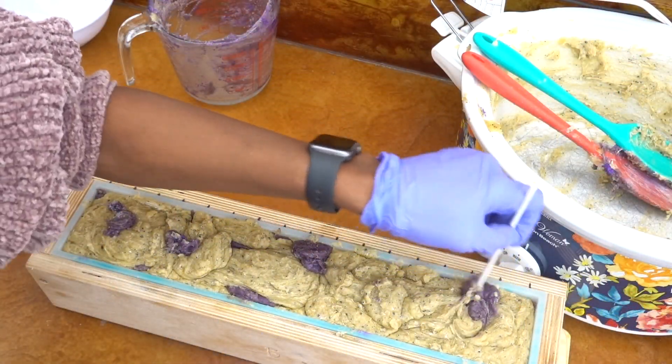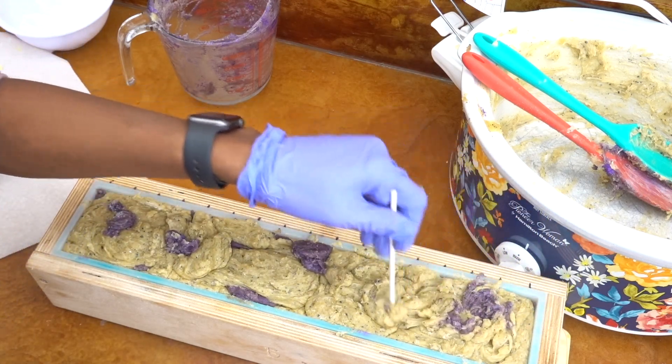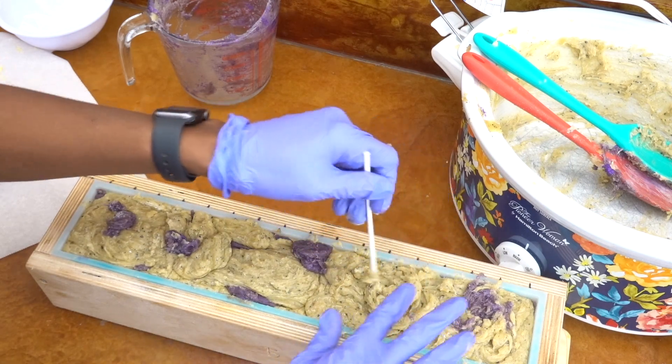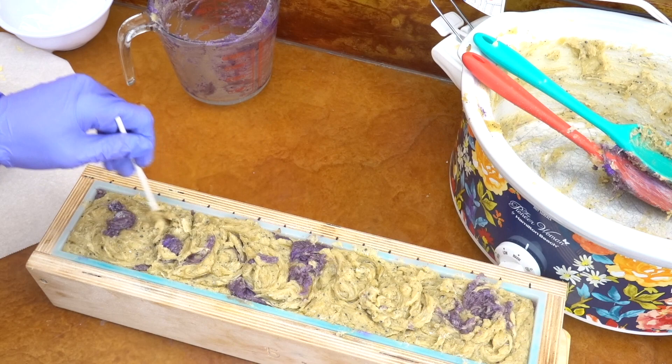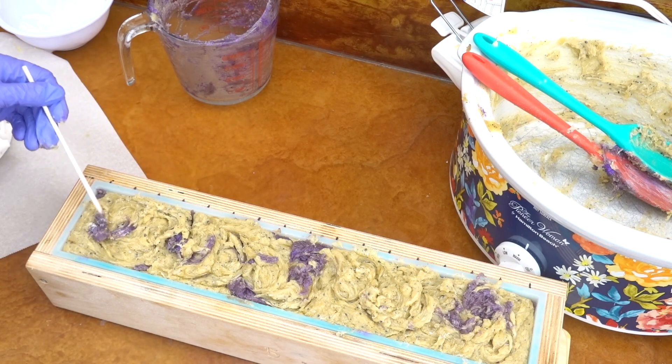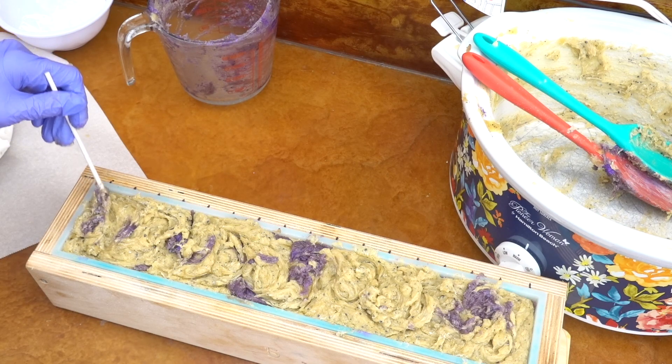I'm going to try and see whatever kind of swirl design I can get on top. I'm using a popsicle stick there and it's doing something. It's not really liquidy, so I'll take what I can get at this point, but I am going to go ahead and garnish and decorate the top a little bit — that's always a fun part.